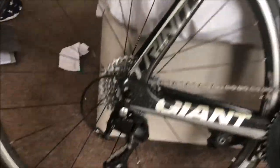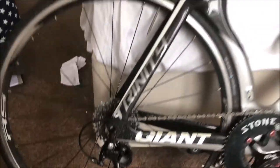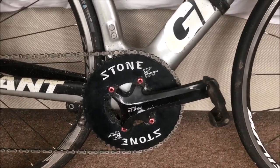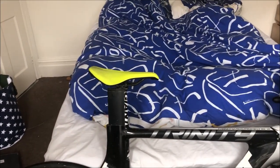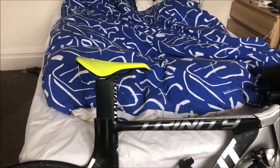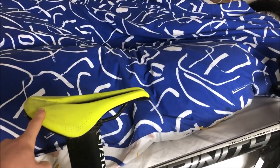It's a long-cage rear mech so I can run a 32 cassette, which is what I prefer on all my bikes — it gives a better range and I don't find there are huge gaps. For the chainset it's just 105 165mm cranks, which I really rate for TT bikes. It allows you to open your hip angle, have a slightly higher saddle height, and I feel my power on the TT bike is really quite similar to my road bike.